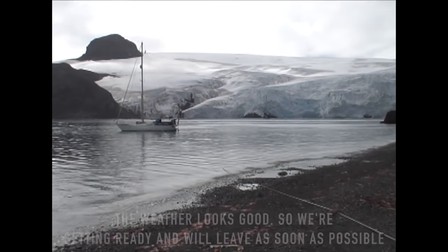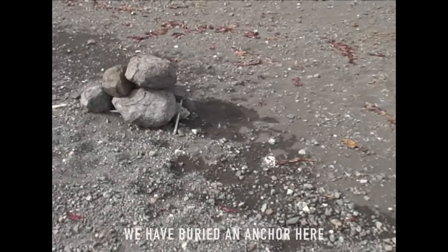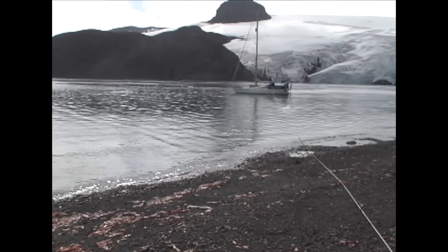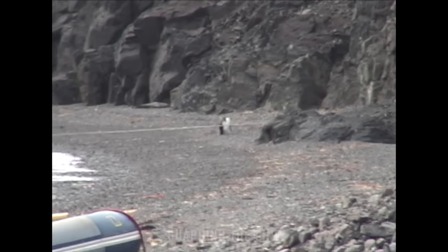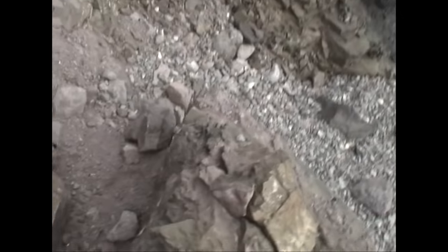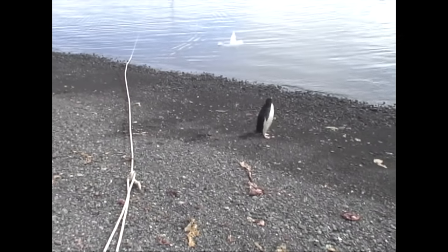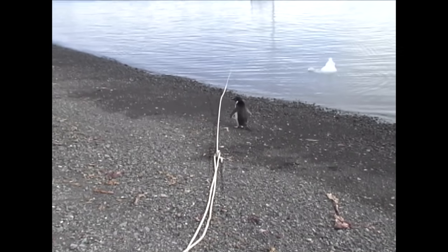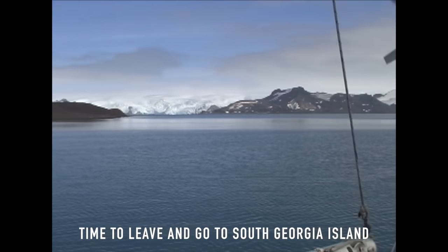It's 22 January. The weather looks good so we're packing up and leaving as fast as possible. I've buried one anchor here, and we have three more anchors and a shore line. There are also penguins standing around. Now it's soon time to exit — toward South Georgia.